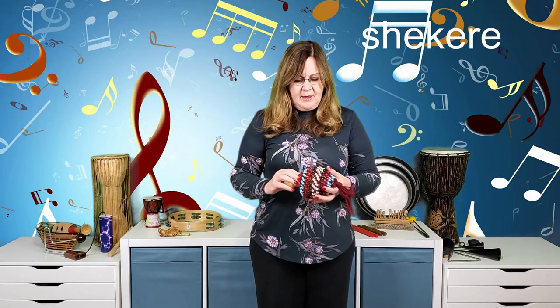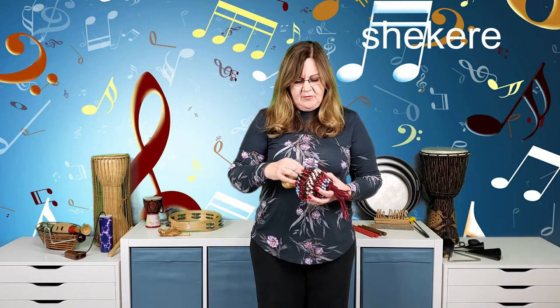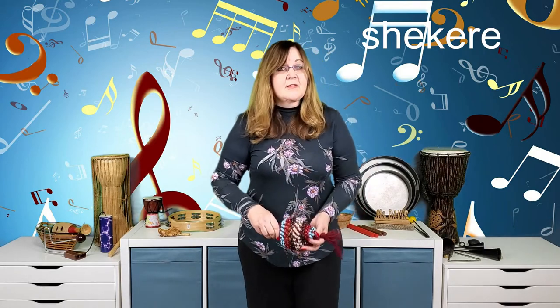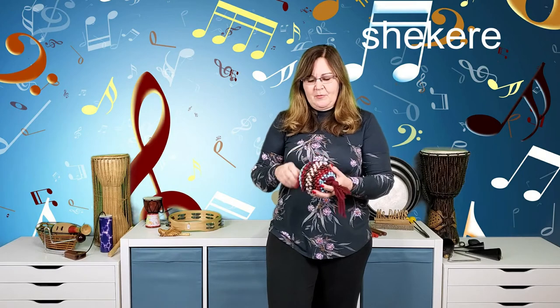Here's another shaker/scraper instrument called a shekere. In Africa, seashells are woven between netting around a gourd, and when you shake it or hit the gourd it makes a nice sound. You can hit it on your leg, then on the palm of your hand on the way up — that gives you a different kind of rhythmic feel.